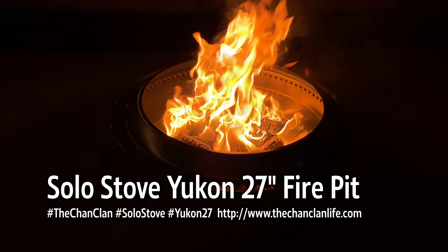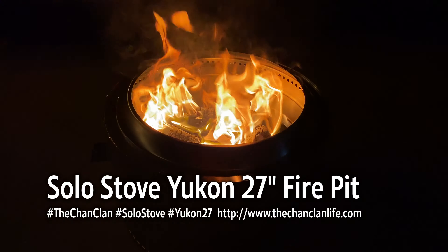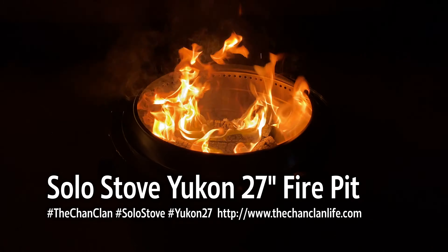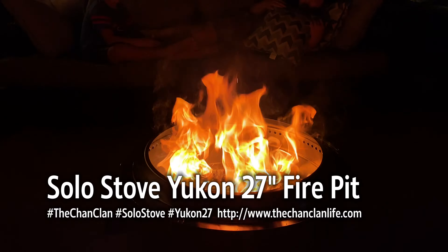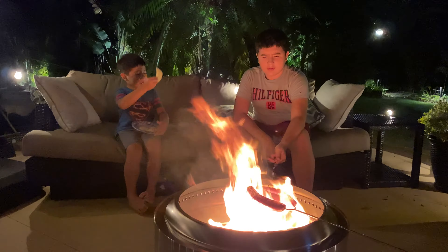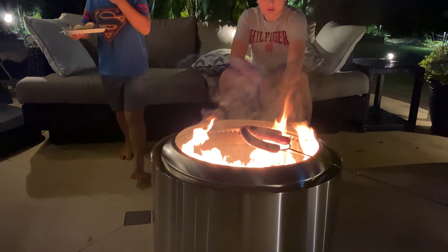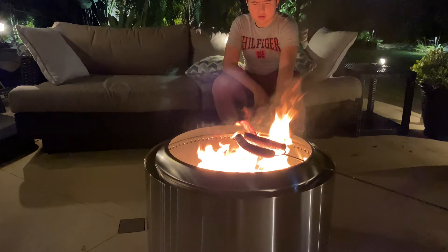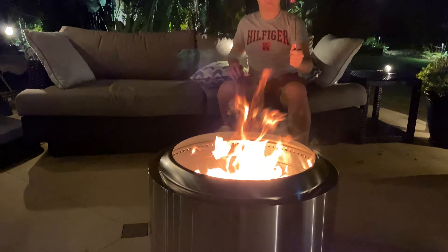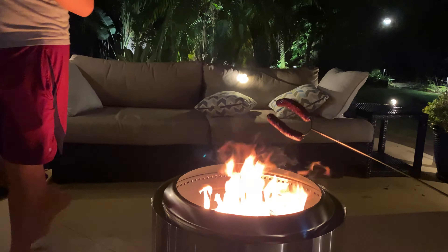This is the Chan clan demonstrating this tech talk review of the Solo Stove Yukon 27-inch fire pit. One thing we're going to try to do is actually cook some dinner on here. We got the skewers out and the Polish sausages roasting. Just like a bonfire, you can roast some stuff on here.